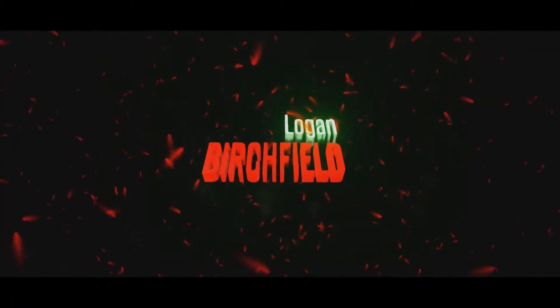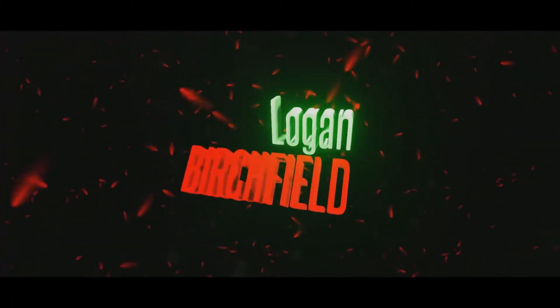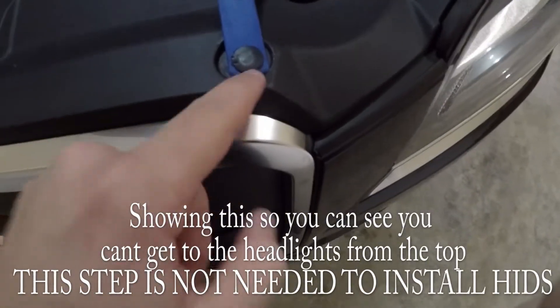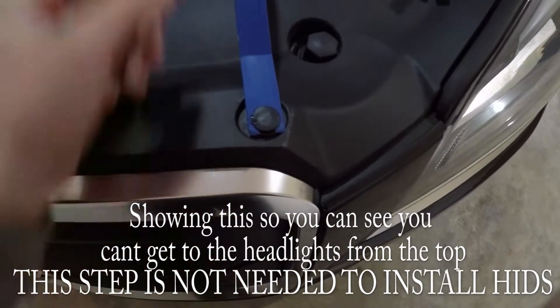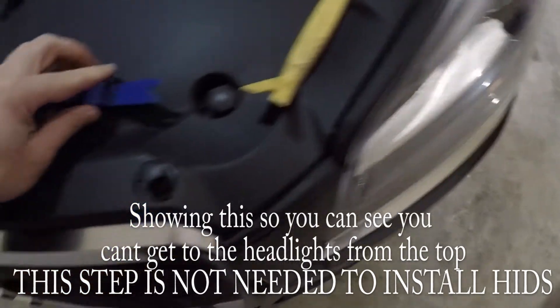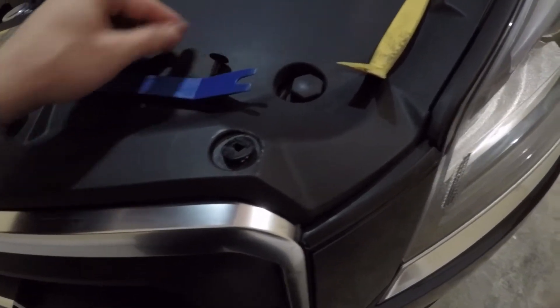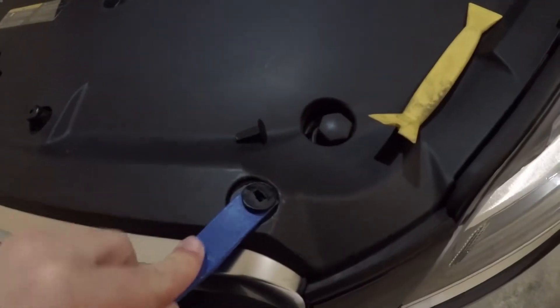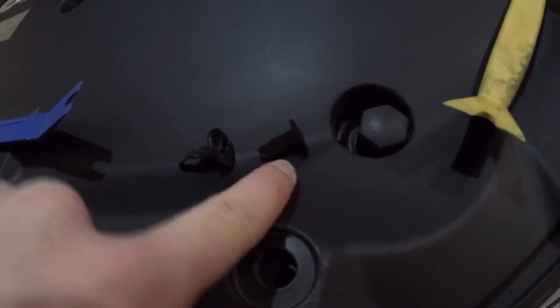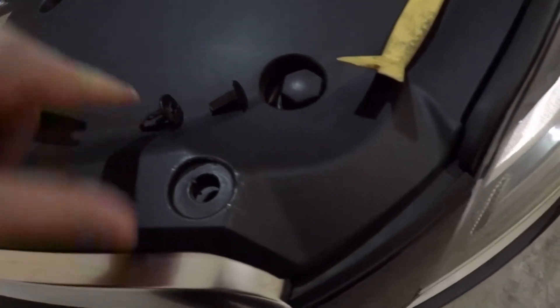I went ahead and already put the pry tool in. What you're going to do is push it in — there's actually a clip in between. You're just going to push up on this. It's hard with one hand, but you push it up like that and it unlocks the clip. Then you pull it out. Sometimes the top pin will come out and that's okay, it's not hurting anything. Then put your clip underneath and pop that part out.